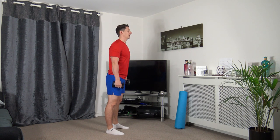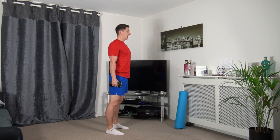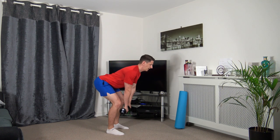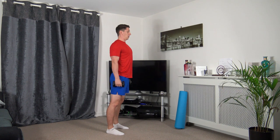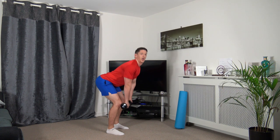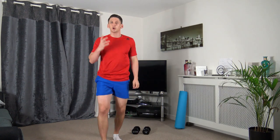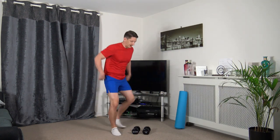We're going to get the correct position: feet shoulder width apart, push the chest out, dumbbells to the side. We're going to come down, knees bent, stick the bum out, and come back up and stand tall. Just take your time with it. We're going off in 10 seconds time, so let's focus on good quality reps throughout the workout.